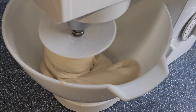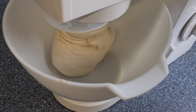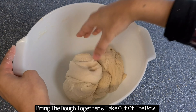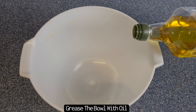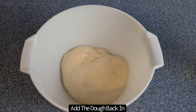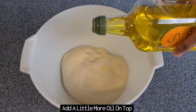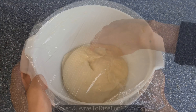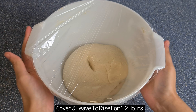You can now see that the dough is nice and smooth and it's not sticking to the sides of the bowl. You then want to bring the dough together and remove it from the bowl. Grease the bowl with some olive oil, then place the dough back into the bowl and apply a little bit of olive oil on top as well. Cover and leave to rise for a couple of hours.